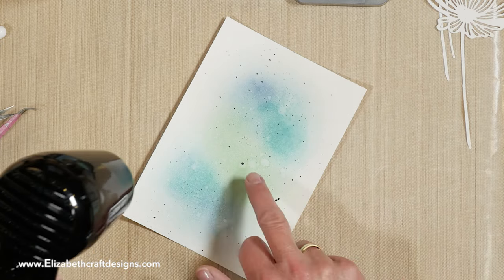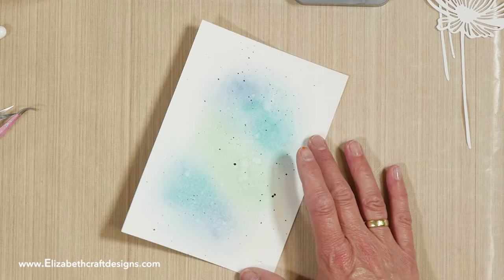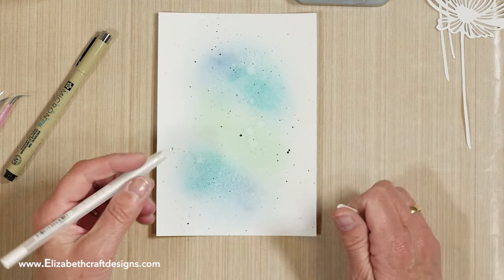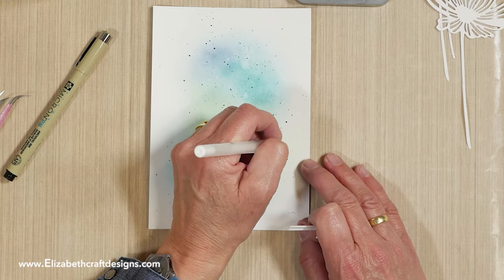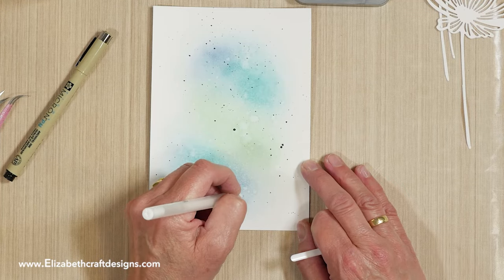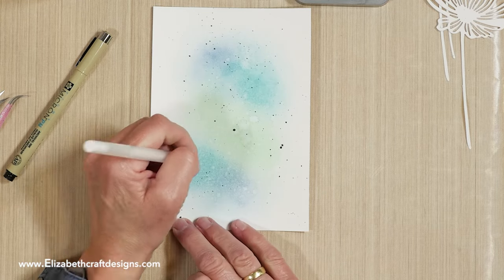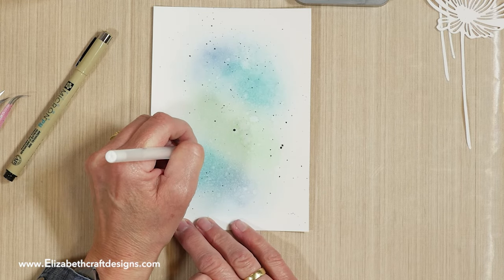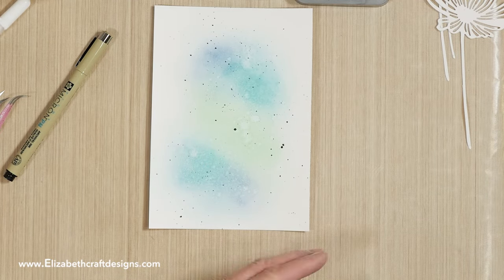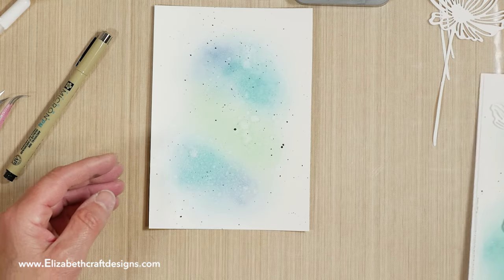Watch it carefully and dip with your finger — when it's not coming off anymore, you know it's dry. Then I played a little bit with Sakura pens, so I can follow some of the splatters and just trace them to give some extra fun dimension. It will hardly show on screen, but you can trace it with a white gel pen — that's a fun thing to do. I also made a stitched line here in the corners, which was fun to do as well.